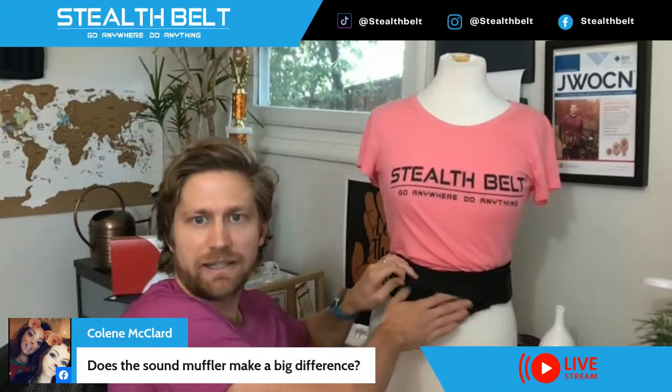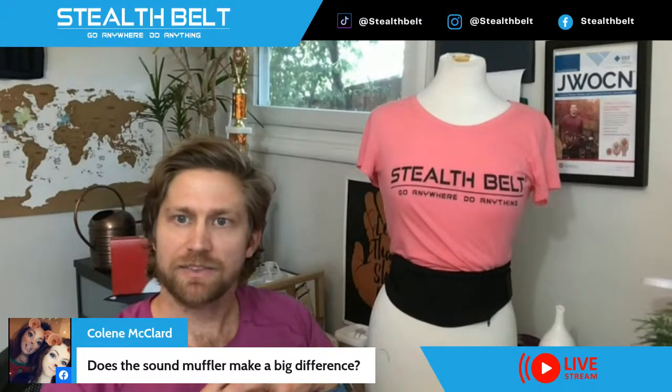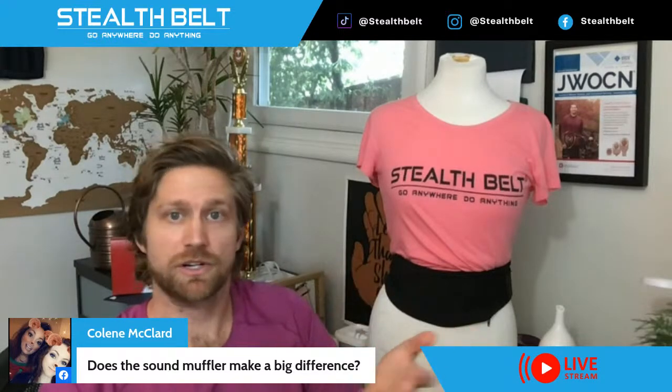Next, a question about mufflers — an insert that goes inside the Stealth Belt directly over the stoma area, made to muffle noise. They work okay. If the bag is fully empty and you use a muffler, it works better, but the more the bag fills up, the further the muffler gets pushed from the stoma and the less well it works. The mufflers do serve a purpose — if I'm in a quiet room for a long period of time and might have some stoma noise, it's nice to have it in there to make it a little more quiet.